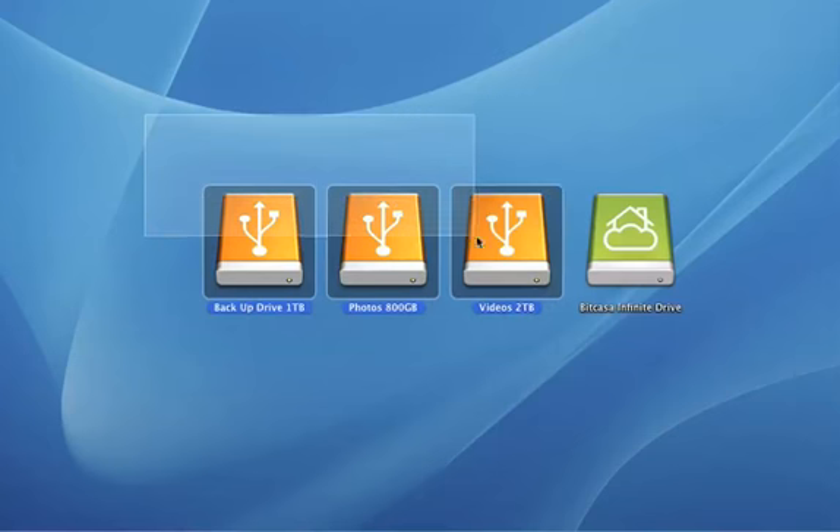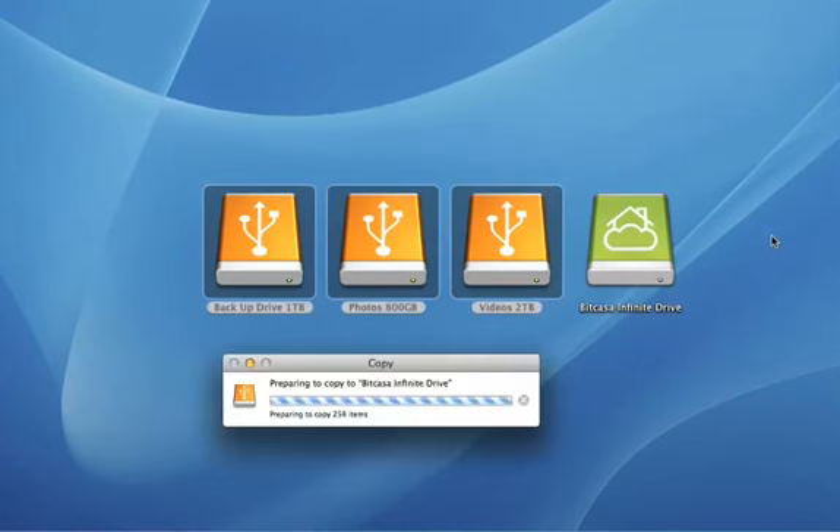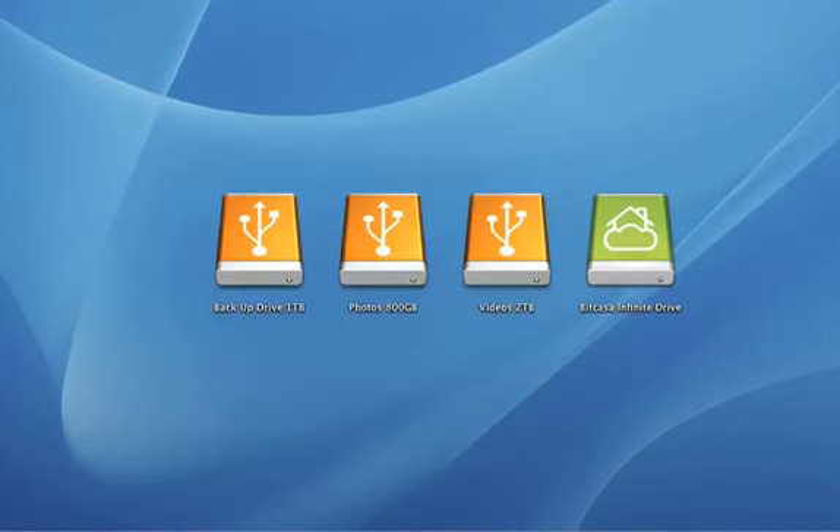But now you can drag and drop all of those external drives onto the BitCasa Infinite Drive. And now all of that data, no matter how much it is, is backed up and accessible from any computer or any mobile device.